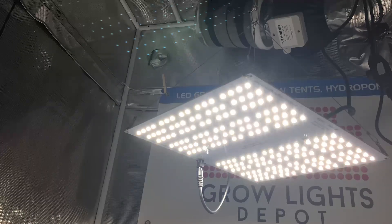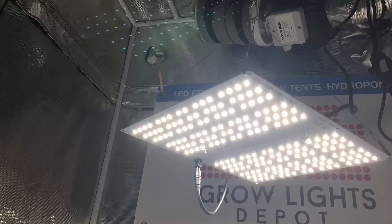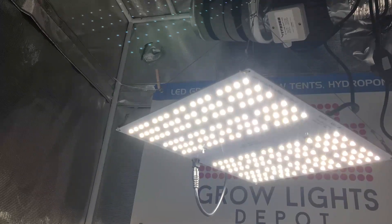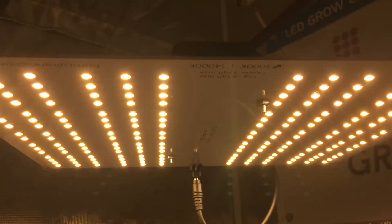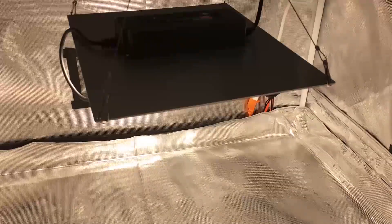This light only uses 100 watts, so even at the very best efficiencies, you will not be maxing out the PAR values that your plants can accept. In the given coverage areas, you will have a medium to low intensity flower and veg. I tested the PPFD of this fixture in a reflective 4x4 grow tent. Let's see those readings now.